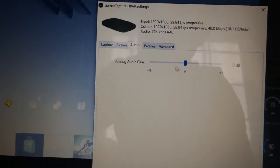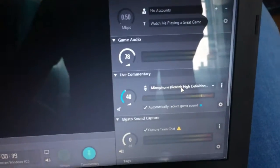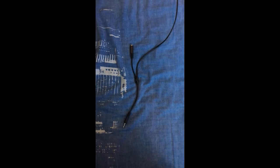Check the audio section — as you can see, it's actually capturing my audio now. That's basically all set up. That is how you set up the Elgato and how you capture gameplay footage.